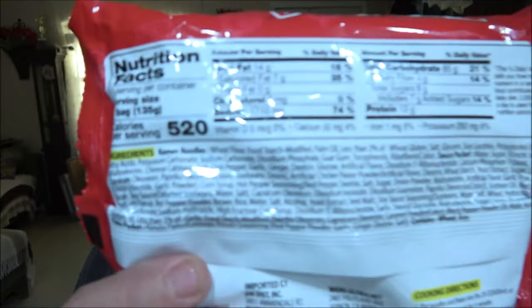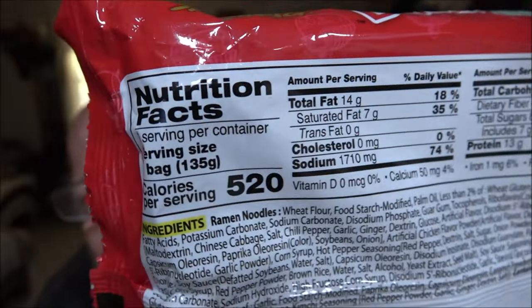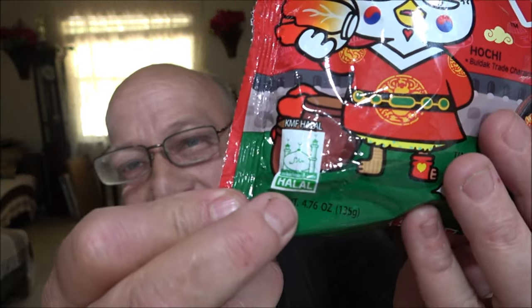As always, I know you guys like to see the nutrition facts, so I will give them to you — you can pause to read if need be. What the hell... I thought that said hentai. Anyway, that's not what this video is about.